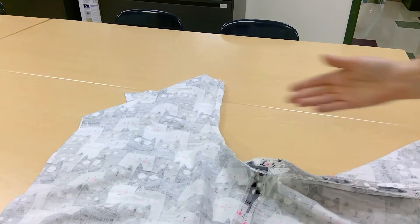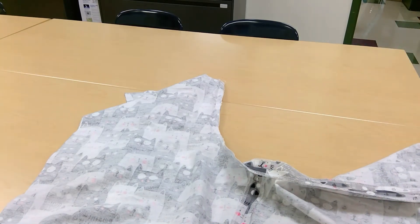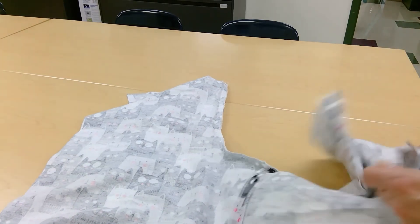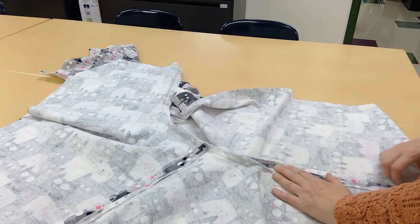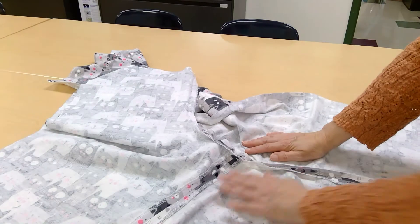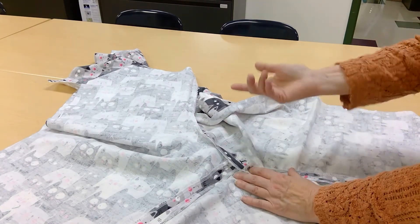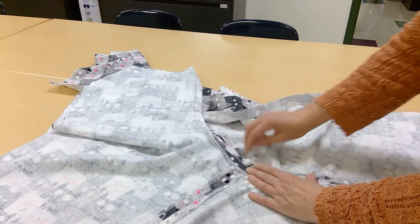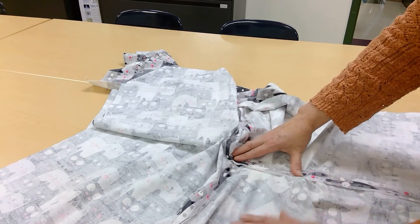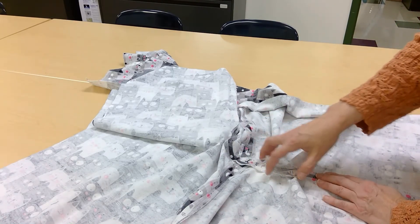I sewed this U shape, went ahead and serged it again, and pressed it. Now, this is a little challenging to press because there is a curve. If you have to finger press this, you would just get this open and press all that down. When you get to the curve, this is where it's going to be more challenging. If you're finger pressing, it's not quite as challenging — just finger press that down. If you have an iron, you'll want to iron that down and use just the tip of it here so you're not crunching all this up together.